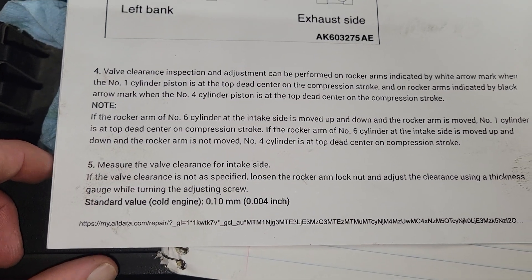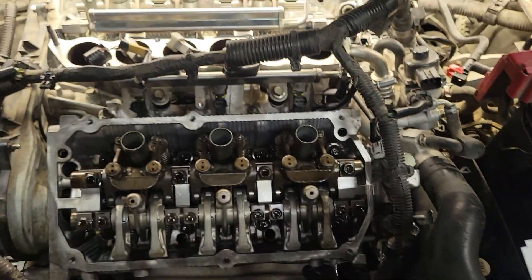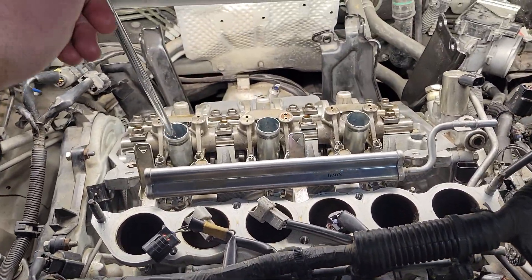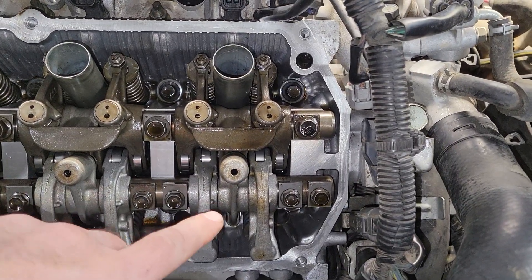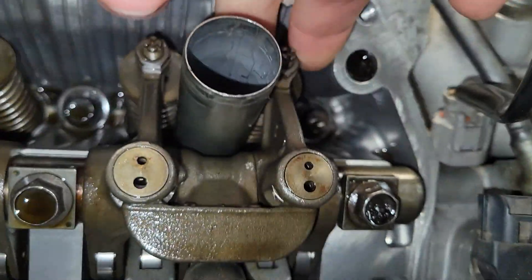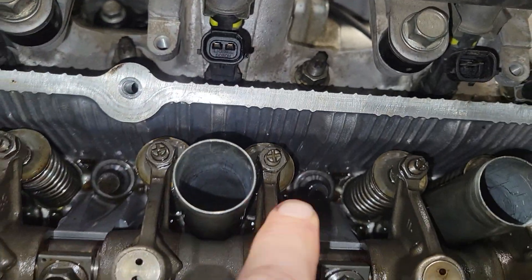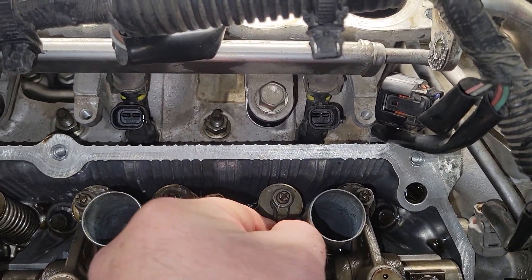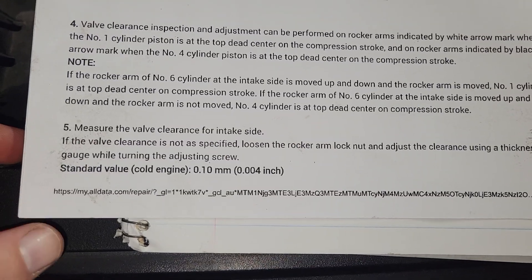If the rocker arm of number six cylinder at the intake side can be moved up and down, number one cylinder is at top dead center compression stroke. If you've got the timing mark lined up and the piston is at top, cylinder six will have some movement — a very slight wiggle — versus absolutely zero movement. If number six had zero movement, you'd know you're on the wrong stroke.